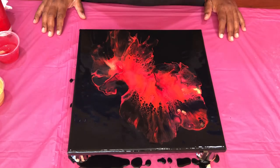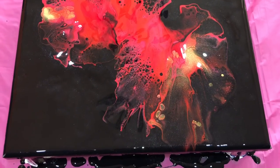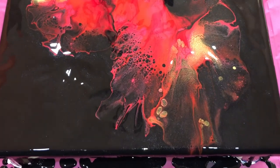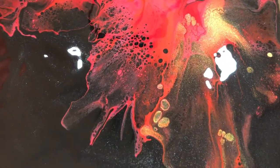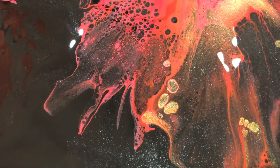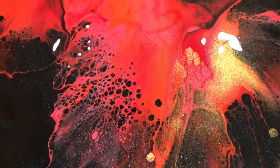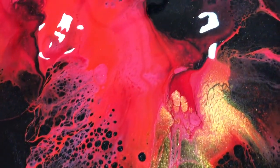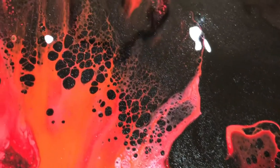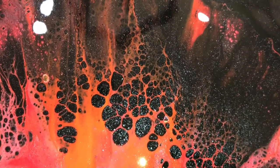Here's the close-up of this painting. I have my flash on so you can catch that shine. The shine in the black base is because of the iridescent medium that I added to the black base paint, and you have the additional shimmer because of the gold and the metallic red in there. I really like that black cluster in there.